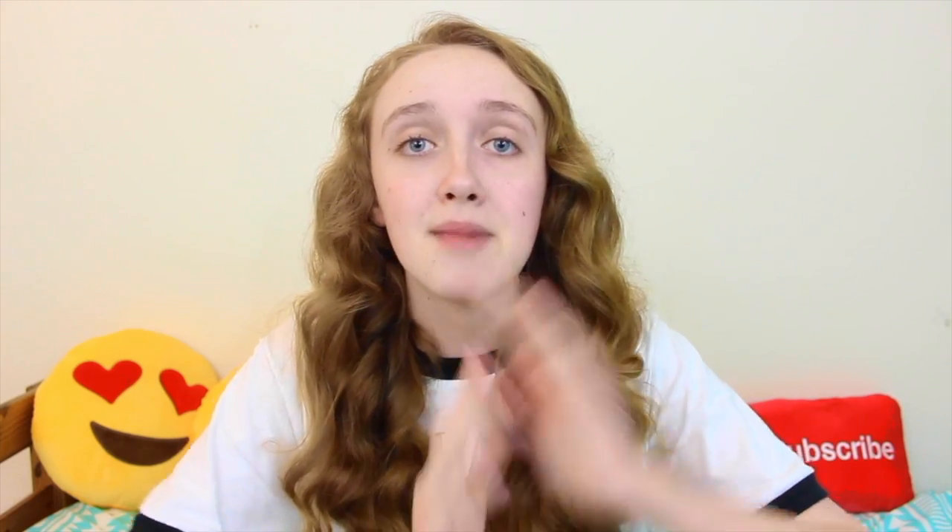In my video, I'm doing a review on all six of the Duck Brand Scented Duck Tapes. I hope you guys like my channel and if you would like to subscribe, that would be really awesome. And my video will be linked below. I hope you guys like Rachel's video — I know it's going to be amazing. If you're coming from my channel, definitely subscribe to Rachel. Her video will be linked down in the description below, so you definitely want to check that out.